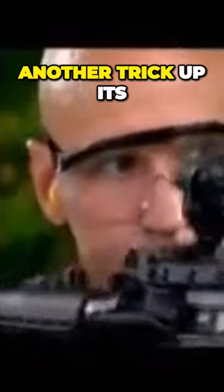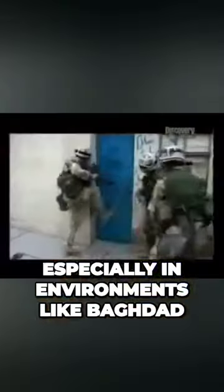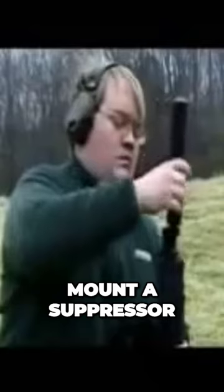The Barrett assault rifle has another trick up its sleeve that protects soldiers in close quarter fighting, especially in environments like Baghdad. The Barrett — deadly and quiet — has threads to mount a suppressor.